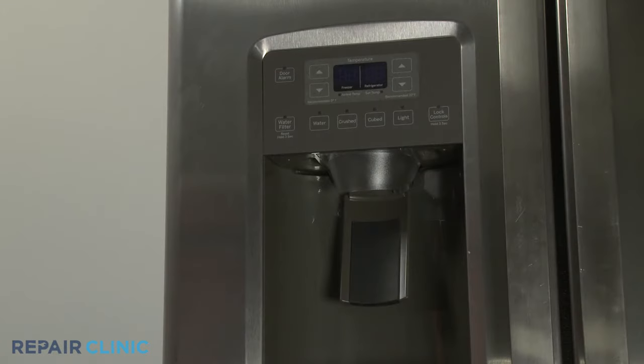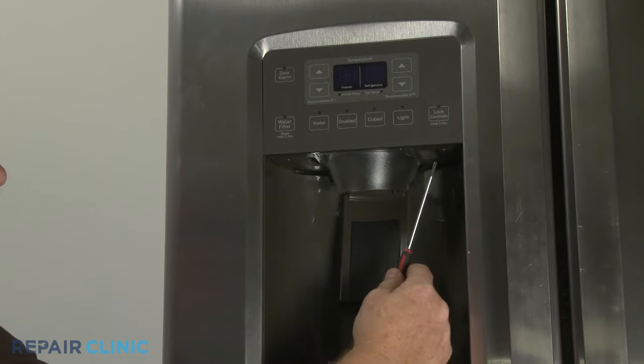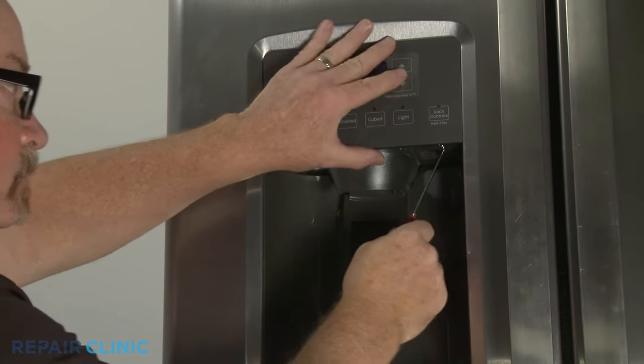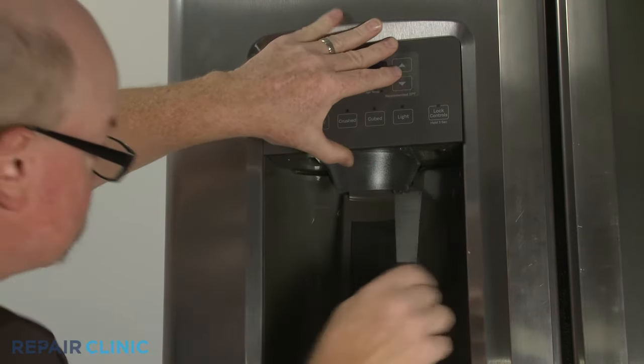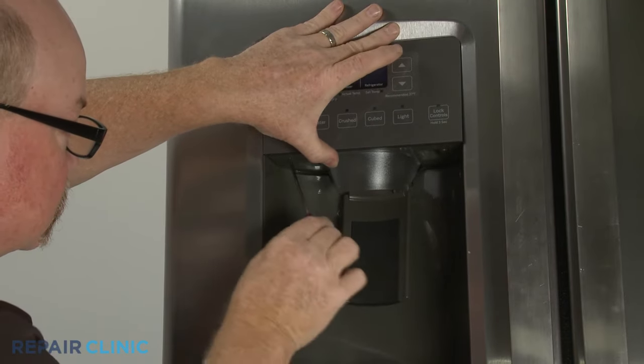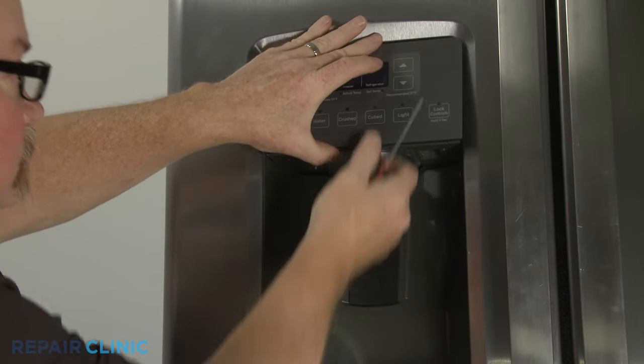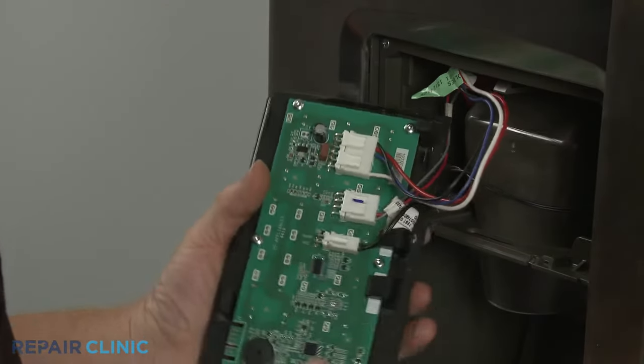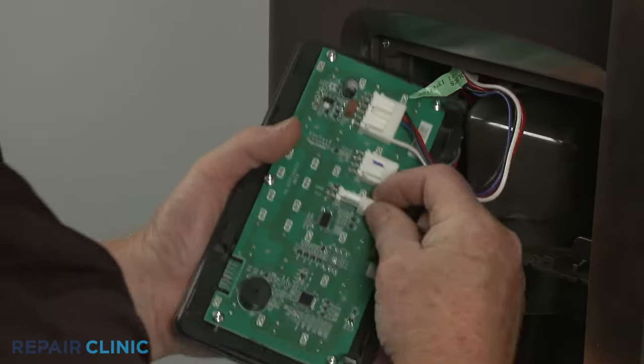To uninstall ice and water dispenser components, insert the narrow small flathead screwdriver into the holes on the bottom of the funnel and paddle assembly to help detach the display control. Disconnect the three wire harness connectors to fully release the control.